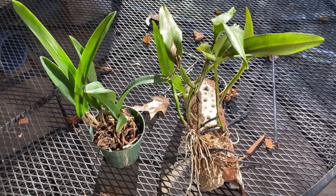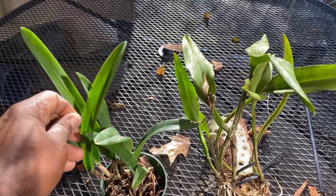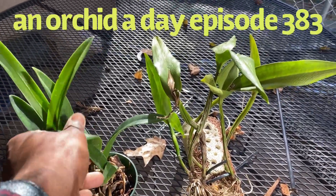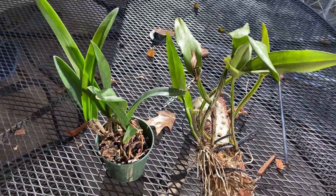Hello everybody, good morning and welcome back to my channel. This is Terry, welcome to another edition of An Orca. Thanks for joining me today.